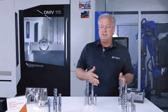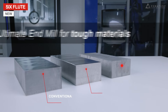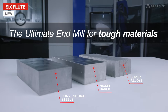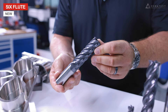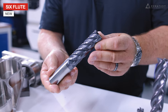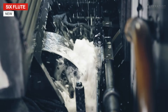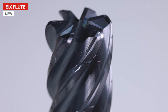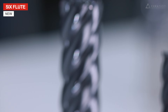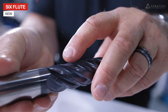Now let's move to the brand new six flute. Our new six flute is ideal for titanium machining, as well as nickel-based and super alloy materials. The six flute is made from a premium substrate — the substrate consists of an extra fine grain of carbide, which allows us to provide a very uniform cutting edge, which minimizes premature tool wear. It also has a very high fracture toughness, which provides extended tool life.